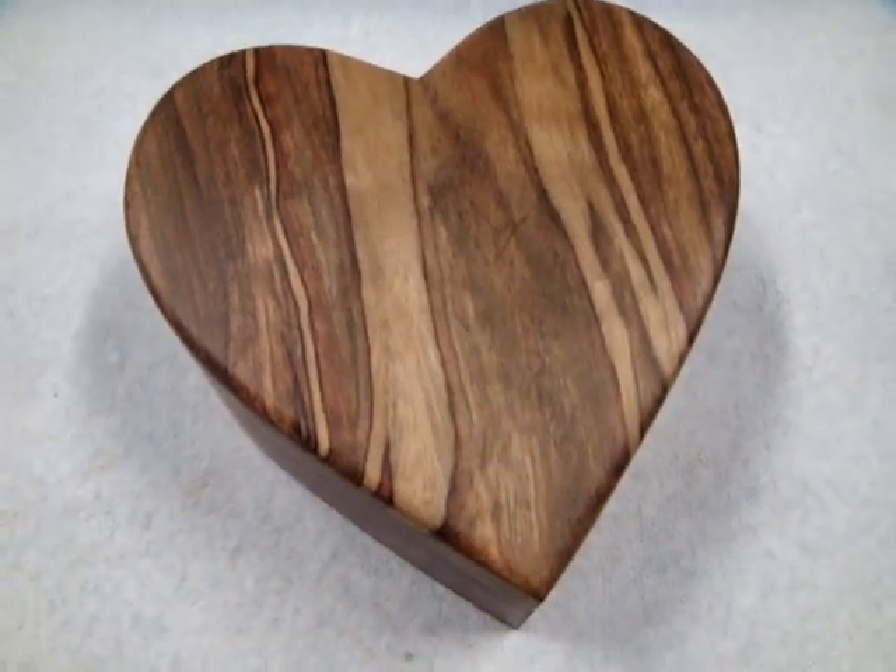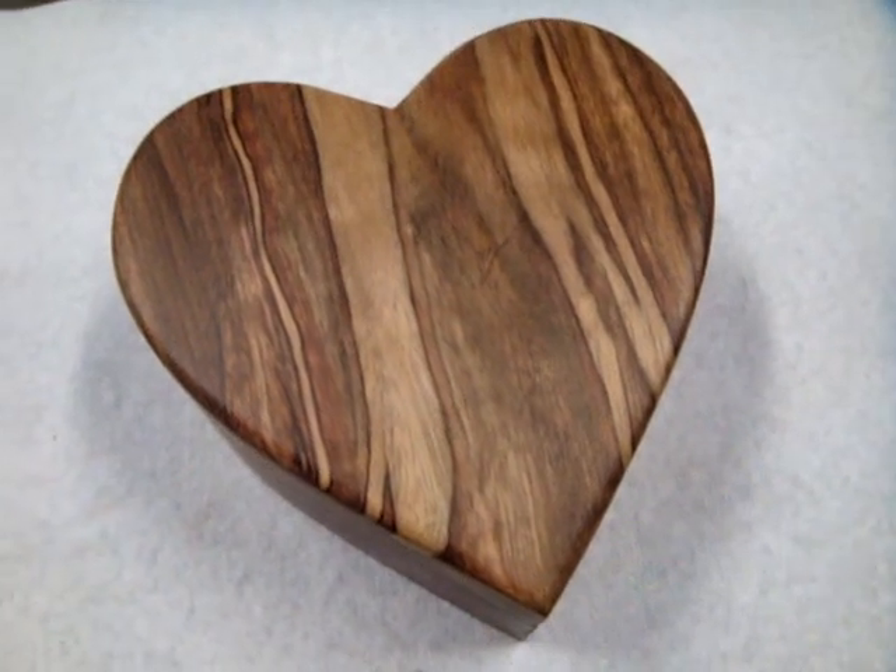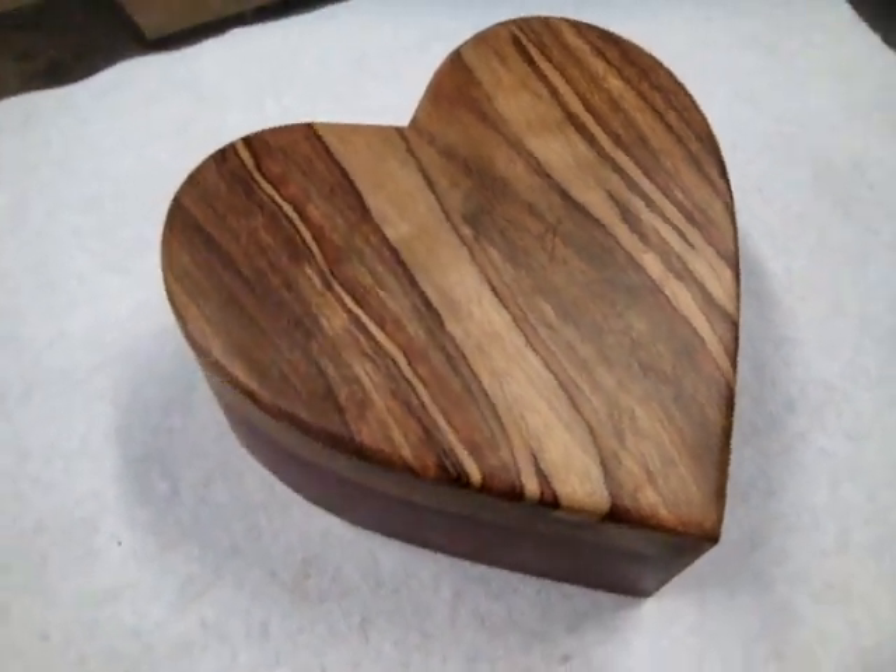Hey guys, it's Valentine's Day, so I made my wife a box. It was kind of a fun project.